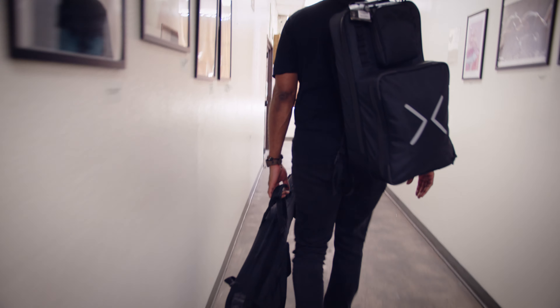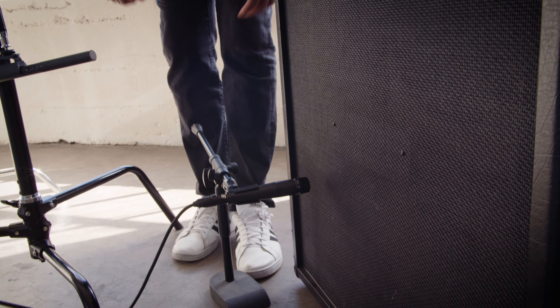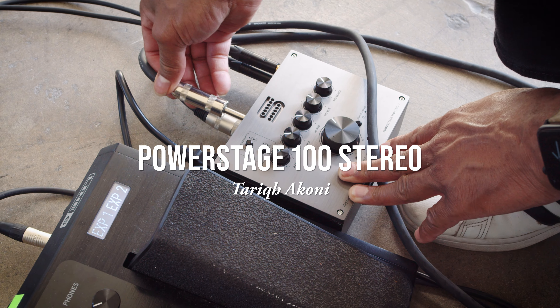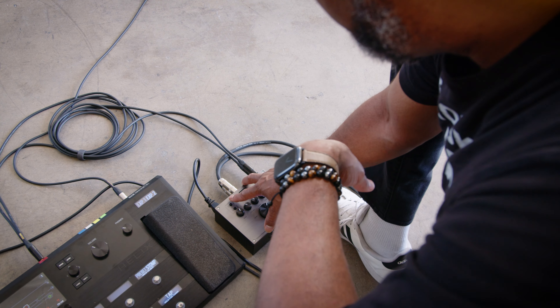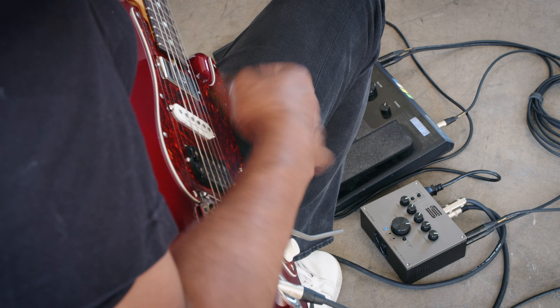When you do these larger shows or larger events, a lot of people don't realize that you flew in that day and you might not even have control over the gear you're using. There are a lot of situations where you find yourself having to be very adaptable. So having something like my Power Stage, whatever situation I'm in, I know I can get my sounds in that environment.